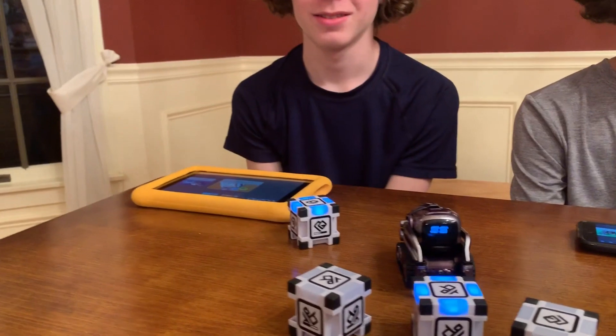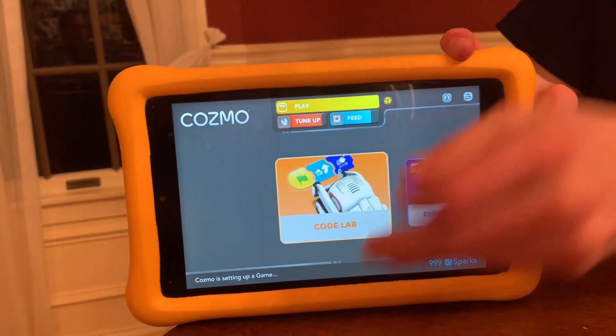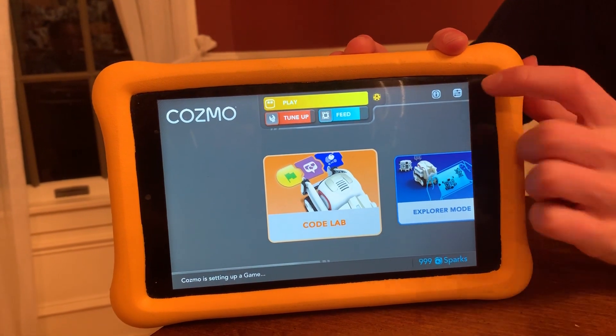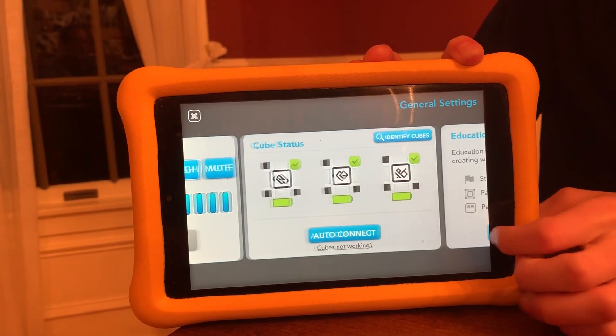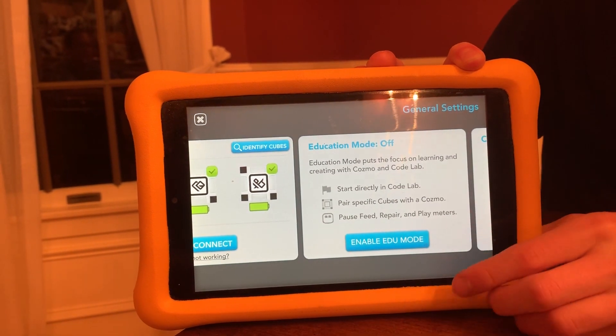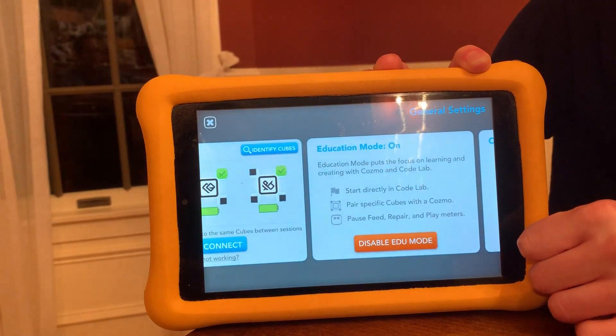So Joanne's going to show it with our Amazon Fire Tablet — how you enable the education mode. Once you're on the main screen, you just hit this button up in the top right corner. Then you scroll to where it says 'Enable EDU Mode' and you click that button. And you're enabling education mode.